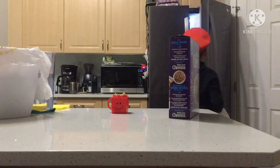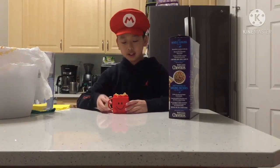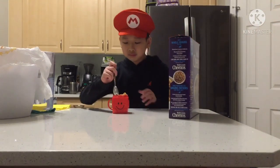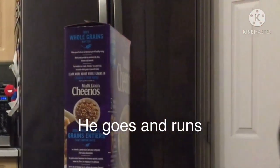Now, back in the middle it goes. Yeah, we've got cereal and milk. Now I need to eat. And then I'll mix it up. Now let's finish it. I'll see you next time.